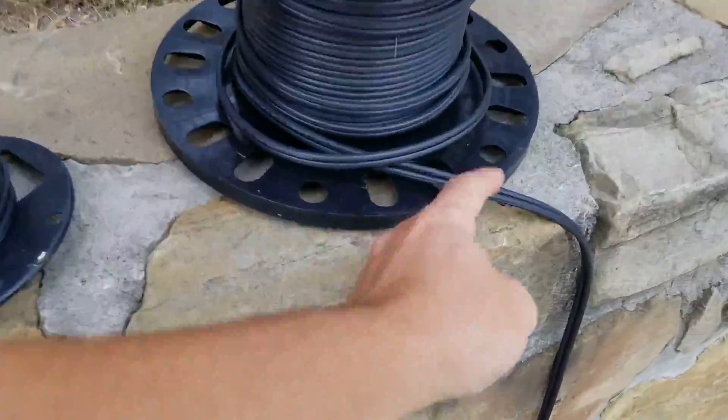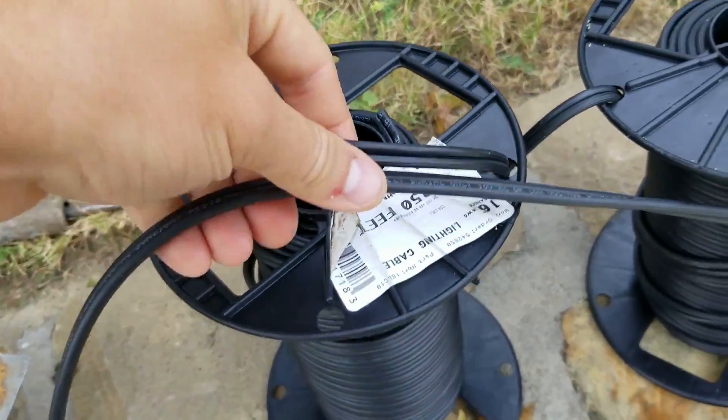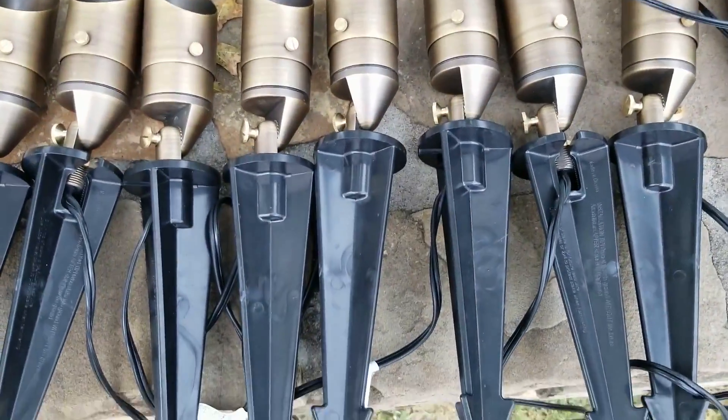The thickest one I ever use is a 12-2 gauge. I often use 14-2 and 16-2. Lights themselves — the fixture will usually come with an 18-2 gauge wire, and that's fine because the electricity is just going to the fixture itself. But when you have a main wire connected to several different lights, you need to have a thicker wire instead of these thin wires.